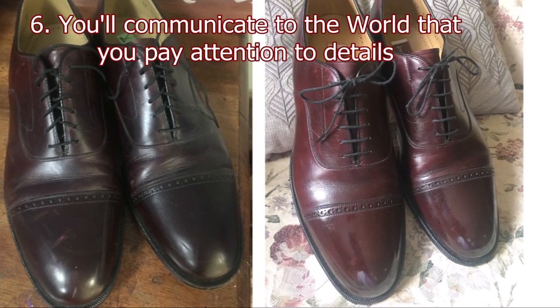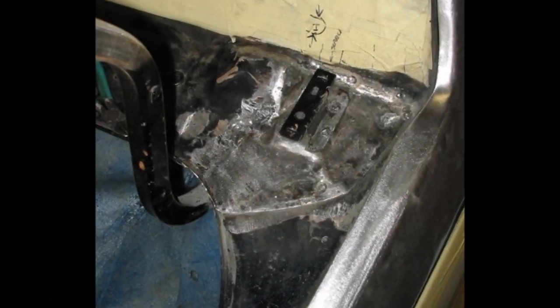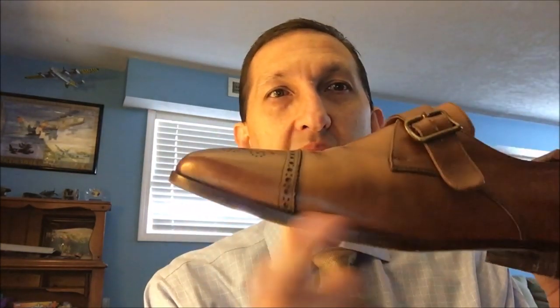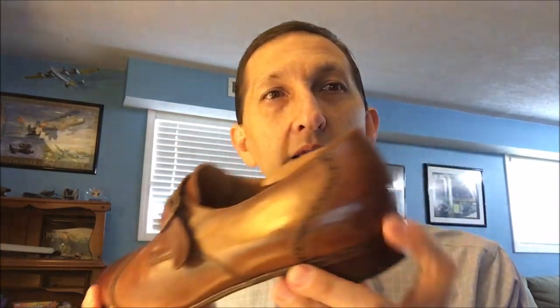Reason number six: you'll communicate to the world that you pay attention to details. When you see things that are really great, it's generally not one thing. A great paint job on a car — it's not just the paint, it's the bodywork, it's the details where the window is removed so the paint goes around the edges. When you're dressed, what makes you look great? Is your shirt pressed? Does it fit right? Is your tie knot good? Do you have collar stays so your collars are straight? Are your shoes polished? Do you have a good spit shine on the toe caps? Did you put edge dressing on the edge of the soles? You put all these details together and people won't even realize why you look great, but they'll say, man, you look sharp — it's 10, 15, 20 little details that come together.